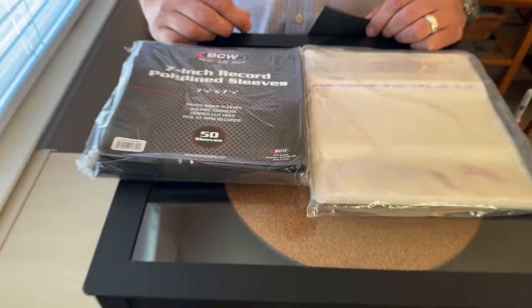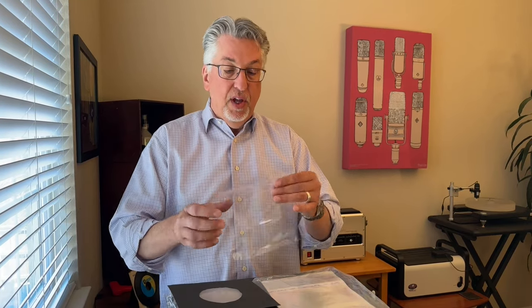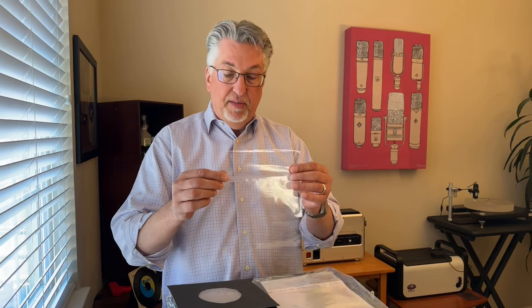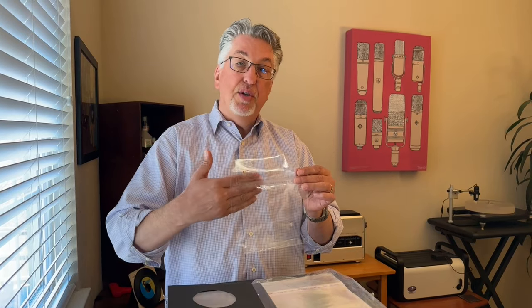Whatever method you use to clean your 7-inch 45s, you're going to want to have an aftermarket sleeve in which you'll insert the clean record. Ours are from BCW — they have a paper outer but are lined with a polymer inner, which helps to keep the record nice and clean. These are resealable covers that store the record in the aftermarket outer sleeve, and you can also put the original outer sleeve in with it to keep it all together. We got these from Elucidisc, an online retailer that we highly recommend.